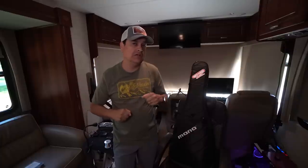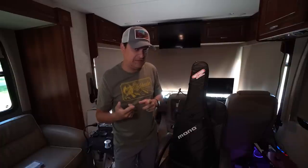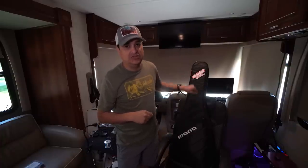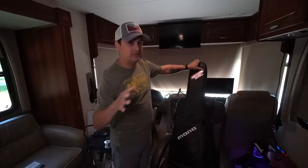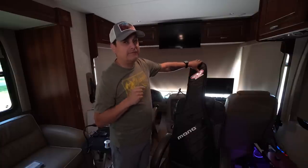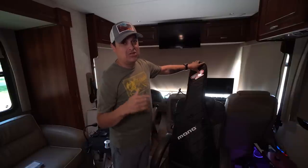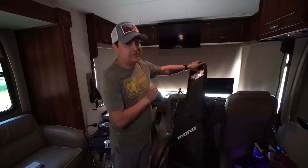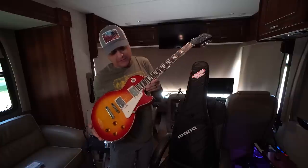Before we get to our main subject — pickup phasing — I want to show you what's in this bag. I alluded to it a few weeks ago and shared it on Patreon. A friend of mine in Florida gave me a guitar to give away. I let everybody on Patreon help decide what we're going to do with this build. It's an Epiphone Les Paul, and we're going to give it away as well.